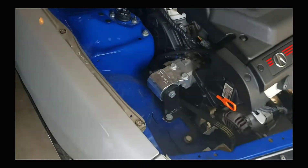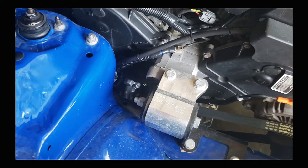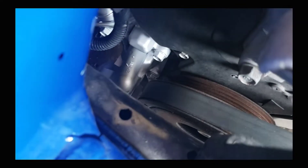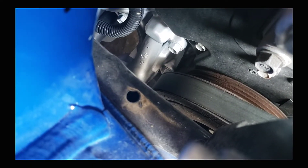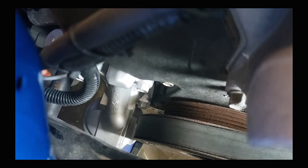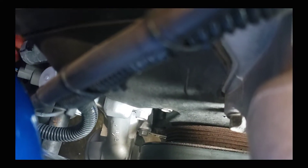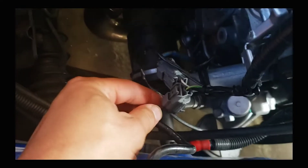Before we begin, I want to show you where the oil filter housing is — it'll be right here. You're gonna have three bolts: this one, and then two on the back which is kind of hard to show on the video, but I will show you once I get everything removed.